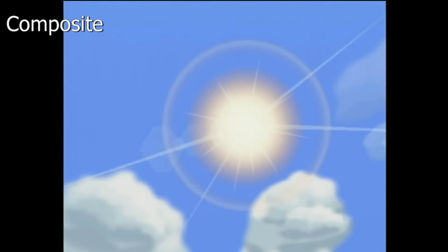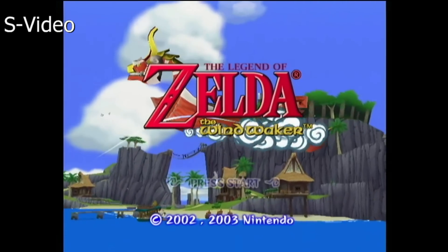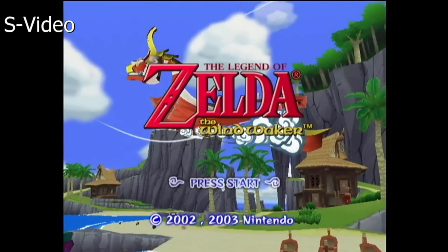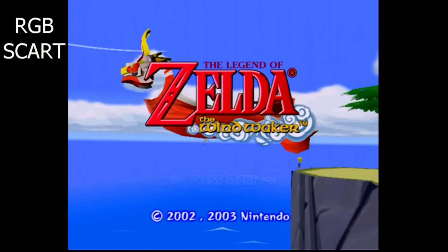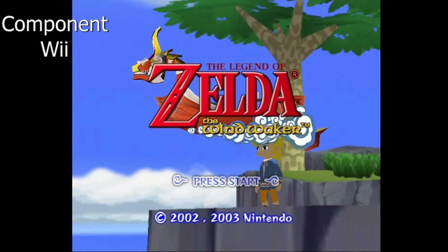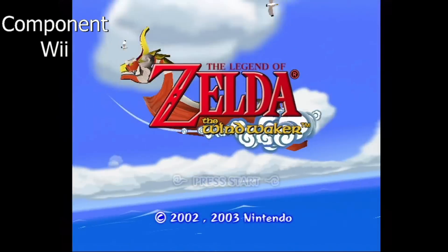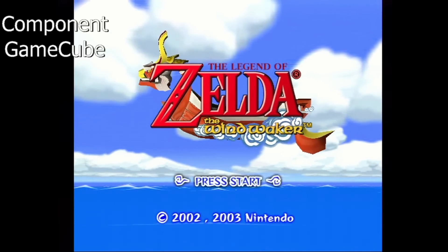Now I'm going to show you footage of the same game played through all the different cables so you can see firsthand the difference between resolution, graphics, and image clarity. The game I chose was Legend of Zelda: The Wind Waker. In the upper left corner you'll always see what kind of format we're connected with. This is composite — it looks extremely fuzzy. Jump to S-Video: still the same resolution, nothing's changed, just a little more vibrant with separated contrast and colors. Up to RGB SCART, you can see more of an explosion of color — again, resolution and graphics haven't changed, but we have more image clarity. Now jump to double the resolution — this is component through the Wii, which looks really good, but it's not quite as good as the GameCube component cable.